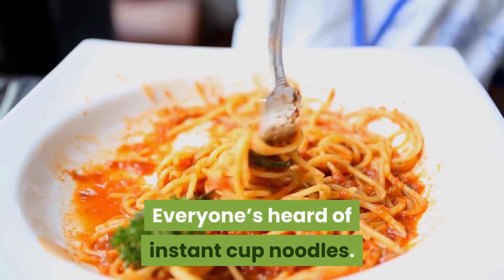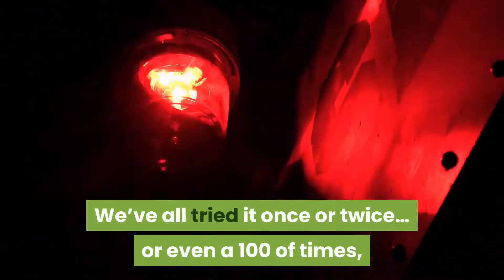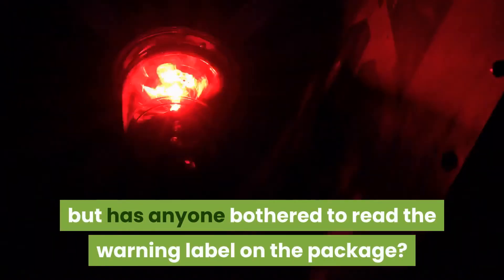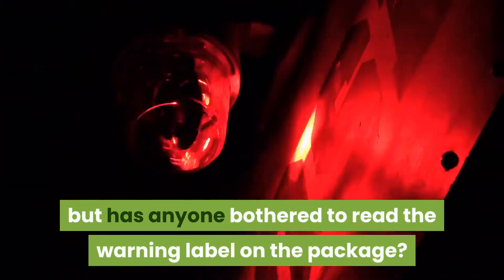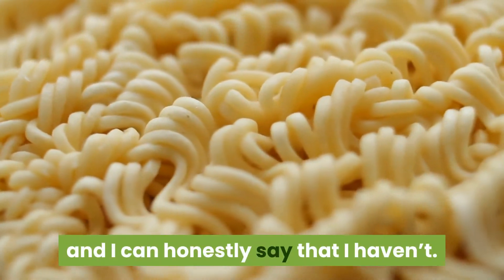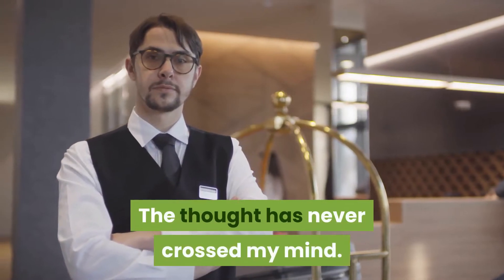Everyone's heard of instant cupped noodles. We've all tried it once or twice, or even a hundred times, but has anyone bothered to read the warning label on the package? I'm a long-time veteran of eating cupped noodles and I can honestly say that I haven't. The thought has never crossed my mind.